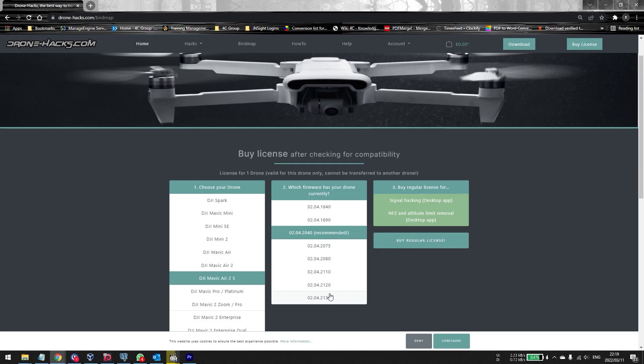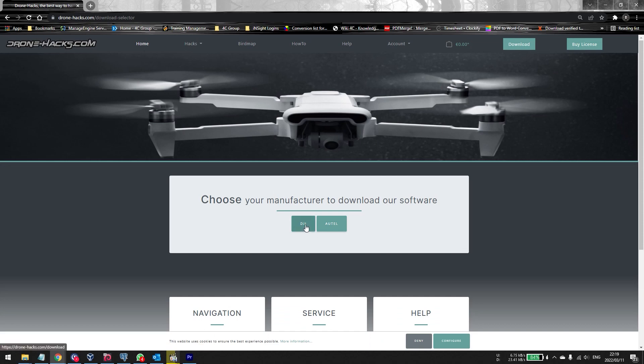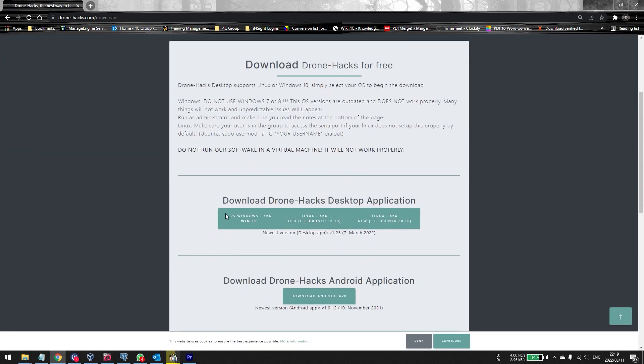The other option, which I prefer since we're already interested in modding the drone, is to go straight to the download page. Click on the DJI one because I want to downgrade my DJI drone, then click on the download button for the DroneX application. Please note: Windows 10 and above only — it does not work on Windows 7 and it does not work on Mac. If you don't have a Windows 10 machine, borrow a mate's machine for about 30 minutes.